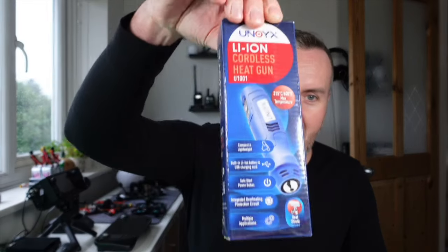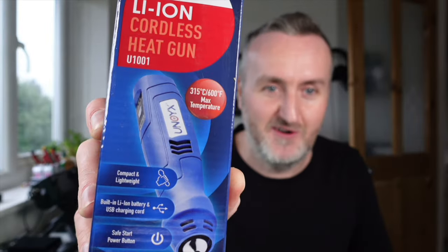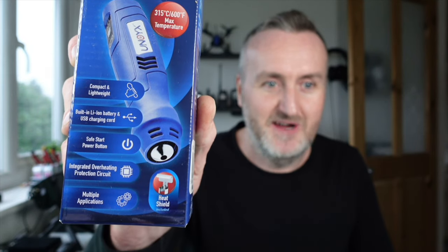New tool in the house, fresh from Amazon — a cordless heat gun. There have been mixed reviews on Amazon where I bought it from. It says 315 degrees Celsius, 600 Fahrenheit max temperature, lightweight, USB charging.